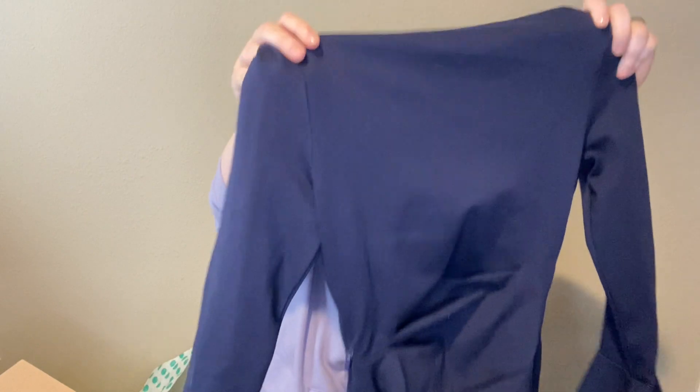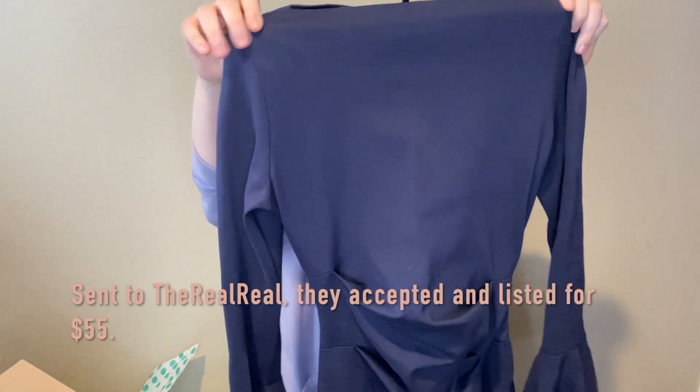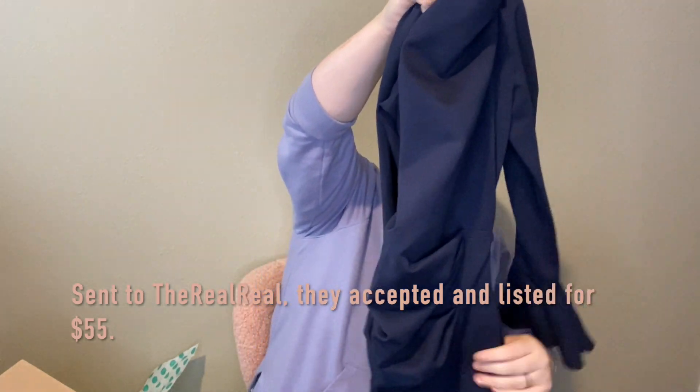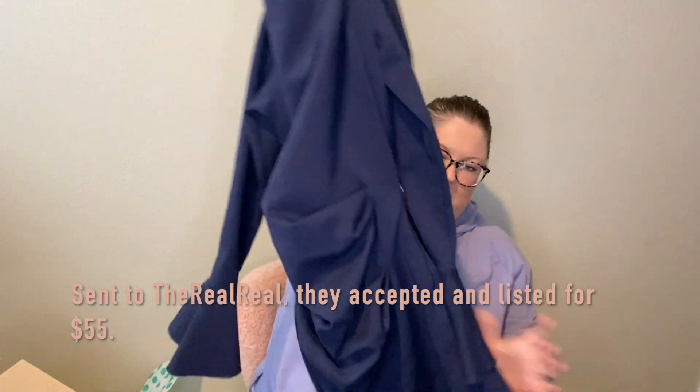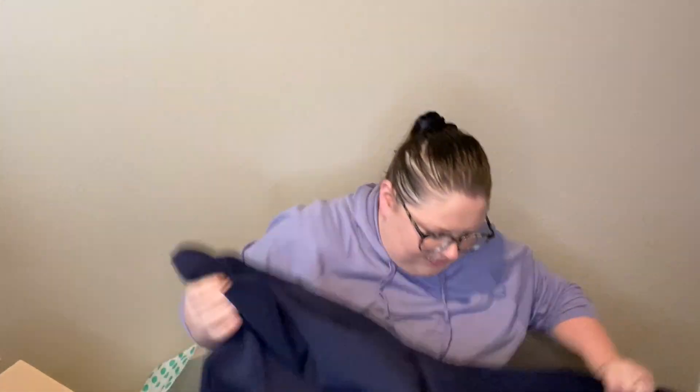This is Nicole Miller Collection — I think that's supposed to be expensive, I just don't know anything about it. I might just send this to the RealReal if they accept it, because this does not excite me and I don't think I'd have any luck selling it. But it is a nice looking dress. Maybe there's some marks on there, so I might need to give it a wash.